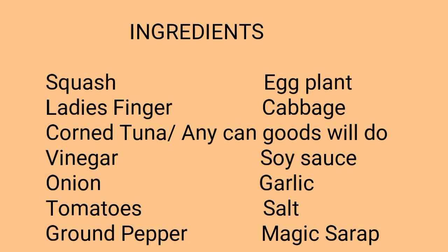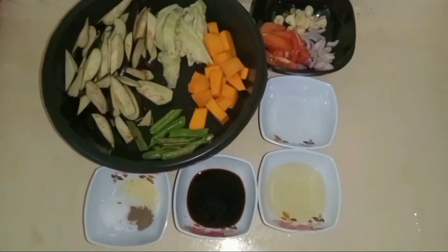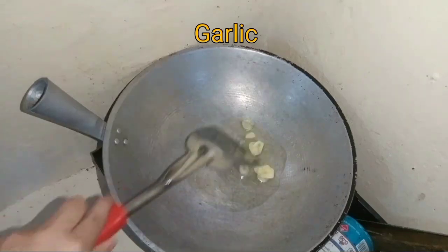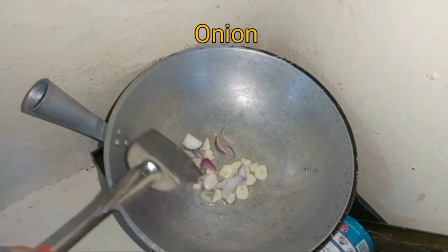Today, we're going to show you how to cook. I'm going to show you how to cook and cook. I am going to show you how to cook.